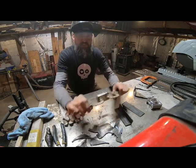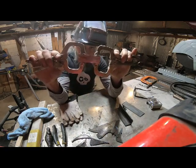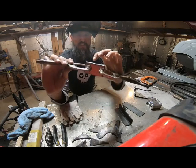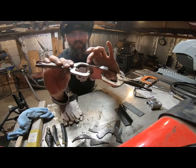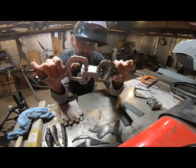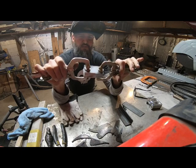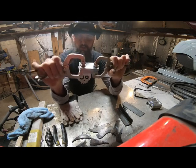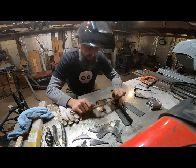All right, so we're back on the canister Damascus. What I've got here is a stack of 1095, 52100, and then my billet of what we're going to call Heinz 57. There's all kinds of stuff in there — 15N20, 1095, 1084, cannonball, and some 52100 ball bearings — so there's all kinds of stuff in there. I'm thinking this is going to make a pretty cool pattern.